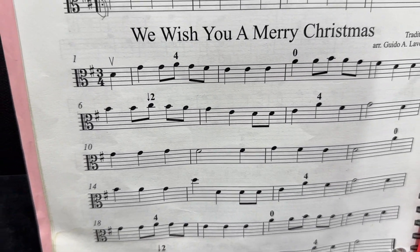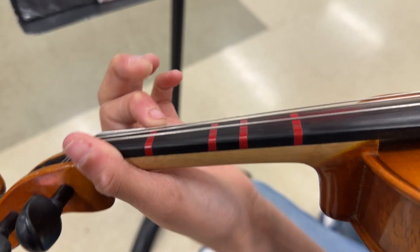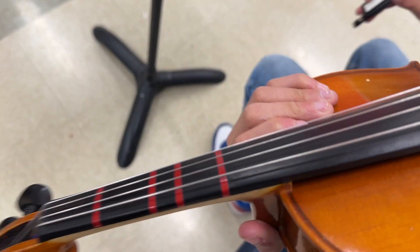That's a C natural. Can you show us on your instrument? Basically when you're playing a C natural, you're not playing the C on the tape — you're bringing your finger down and squishing it together with the first finger, like that, so you can play the C natural.